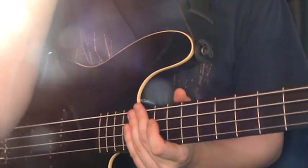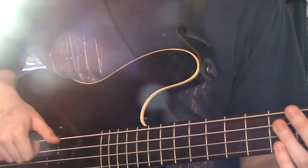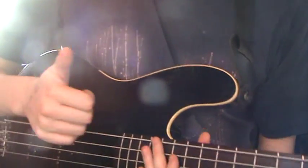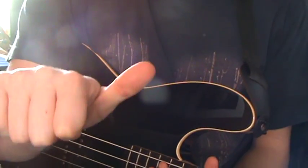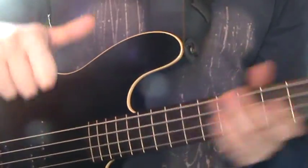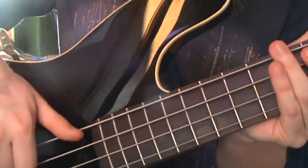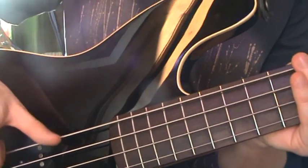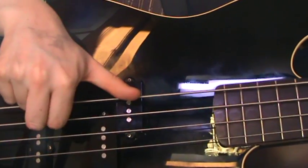There are a couple of ways of doing them. The easiest way that I use is your thumb — you take the side of your thumb, this side of your thumb, and rest it on the string. You take your fingernail, your first finger, and then you lift them off at the same time.